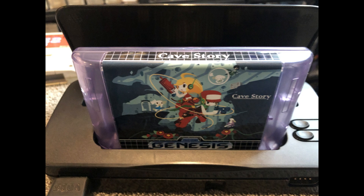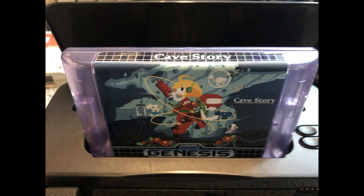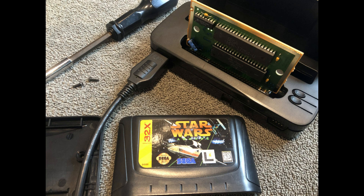What about homebrews? This thing works with homebrews. This is Cave Story — a homebrew that was put on physical cartridge by a friend of mine. Does it work with 32X? Kind of. You have to actually dismantle the 32X cart and just have the bare PCB in the Retrode 2, but it does work. I was able to get the ROM onto my computer and play it in an emulator.